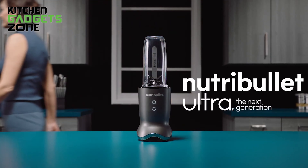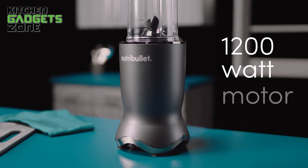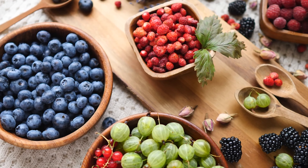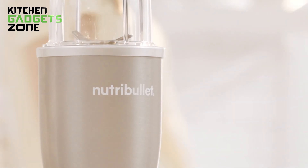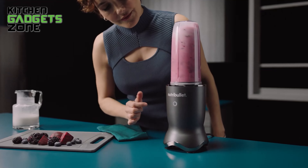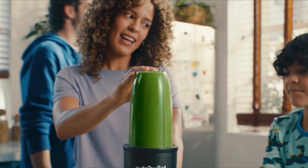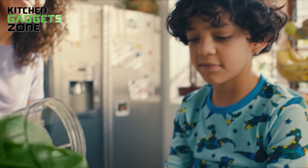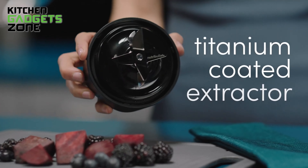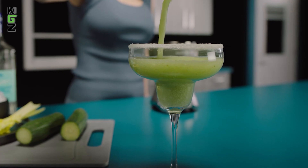The Nutribullet Ultra is like your personal blending wizard that takes blending to a whole new level. It's got a mighty 1200W motor that zips through all sorts of tough ingredients including frozen and dried fruits super quickly. And it's way quieter than the older models, so you can blend up a storm without waking up the whole house. We put this little powerhouse to the test and it blew us away — ice, frozen fruit, leafy greens, whatever you throw in it, and the Ultra turns it into a smooth masterpiece. The upgraded blade features a titanium coating that keeps it sharp and ready for action even after daily use.